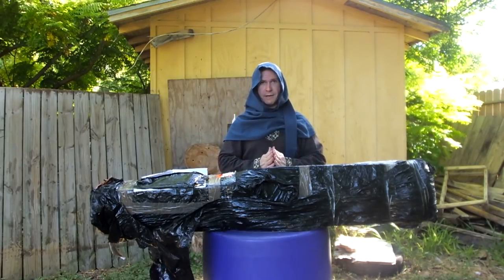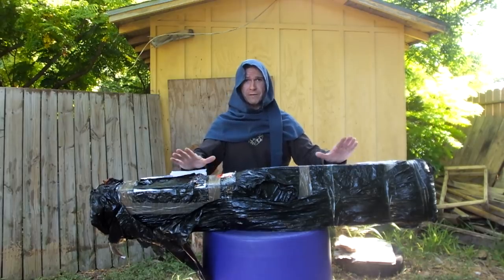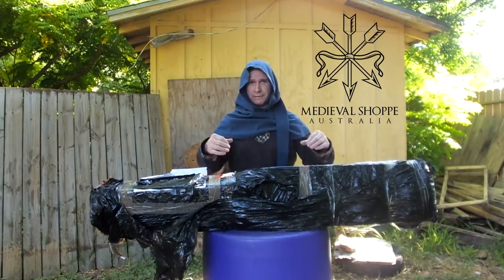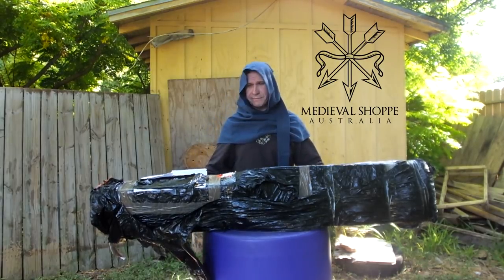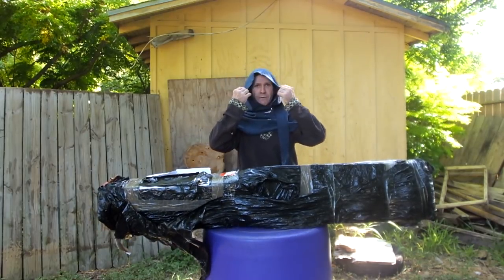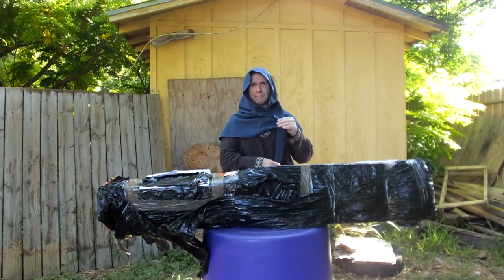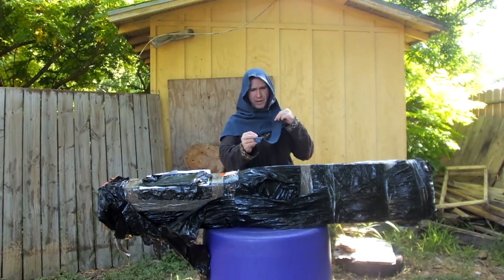Hey! Thrant here and I have a very special package as always from Medieval Shop. The old Tim has sent us some really nice stuff. I opened it up and there was clothing in the package, and I was impressed with what I found — he sent a Liripipe hat.